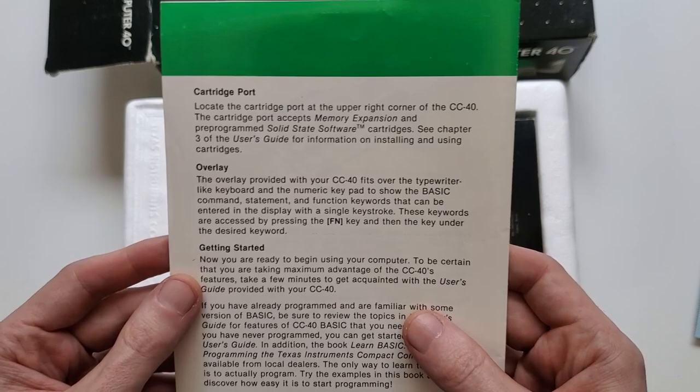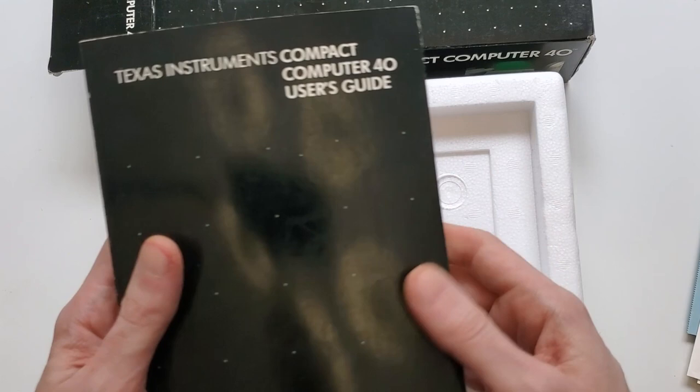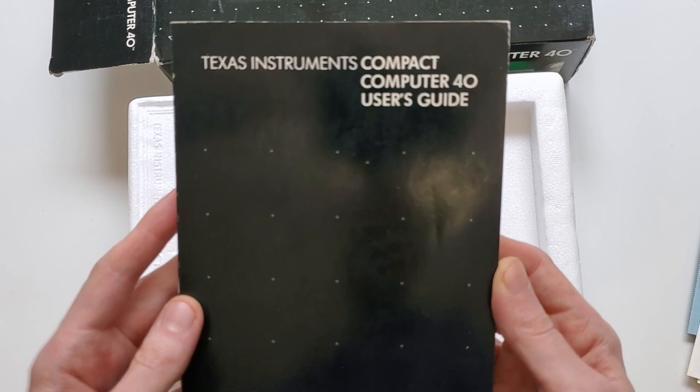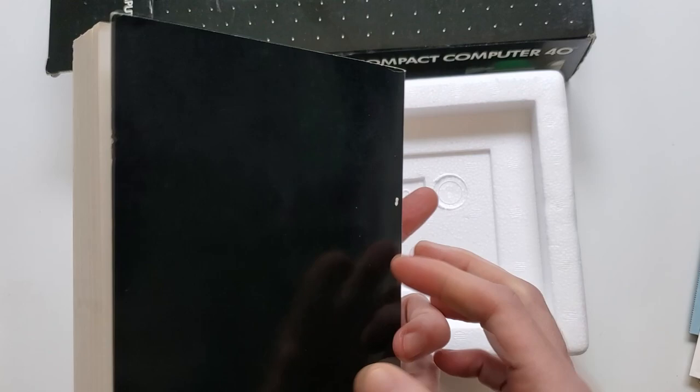And finally, we've got the Texas Instruments Compact Computer 40 user guide itself, which, despite the warnings about errors or omissions, is a really good reference book on the machine — mainly the core documentation on CC40 BASIC, with every command listed in alphabetic order and everything you need to know about it.